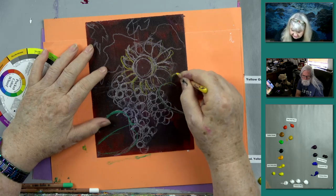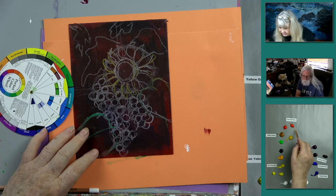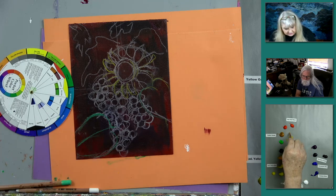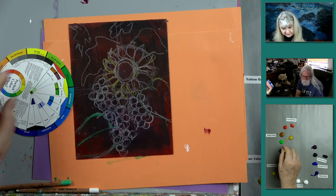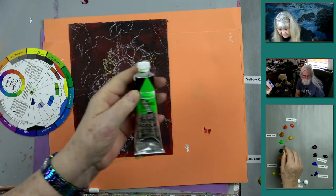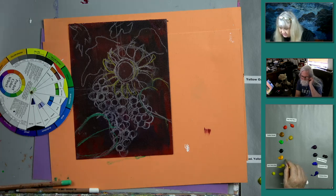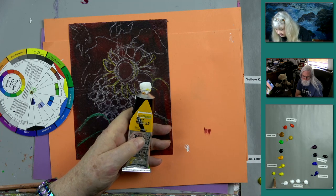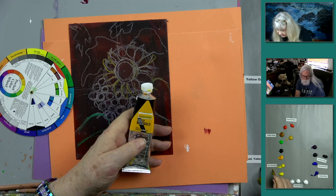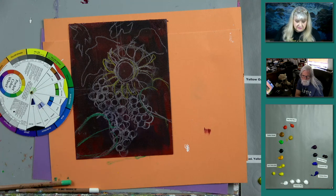The paints we're using are heavy body acrylics. We have cadmium red medium, a light red from Holbein similar to cad red, yellow oxide, yellow ochre, a light green from Holbein called luminous green, phthalo green, marigold from Holbein (a deep rich bright gold), cadmium yellow medium, cadmium yellow light in two brands, phthalo blue, ultramarine blue, dioxazine purple in Holbein and Matisse versions, and Holbein mauve. Those are the colors we're going to be using.